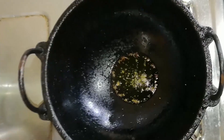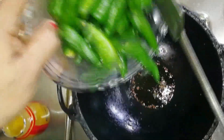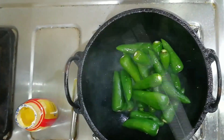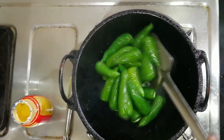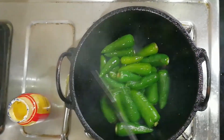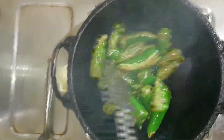We will cook the pot. We will cook the pot again. The pot is very smooth. We will cook it again.